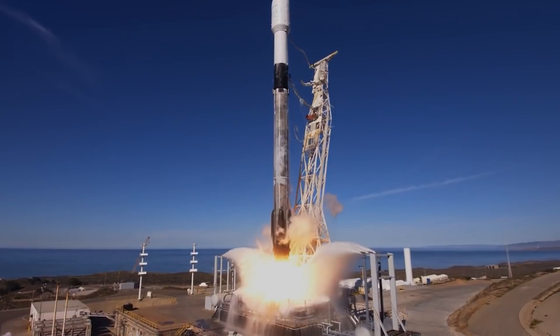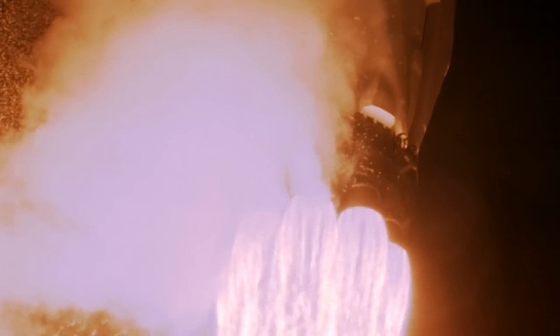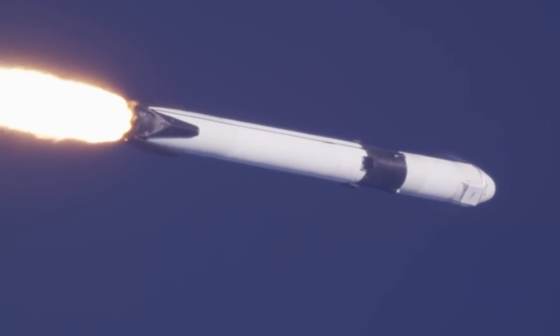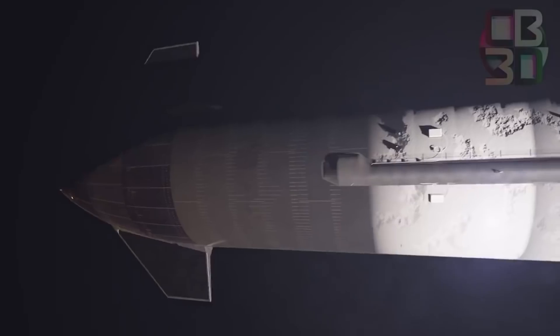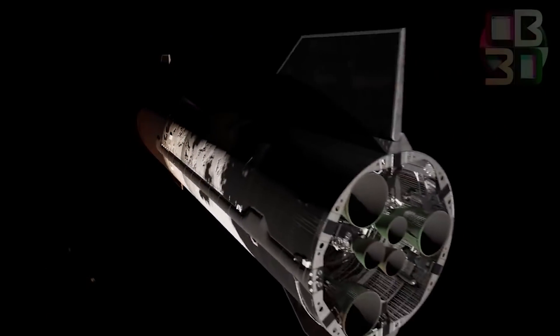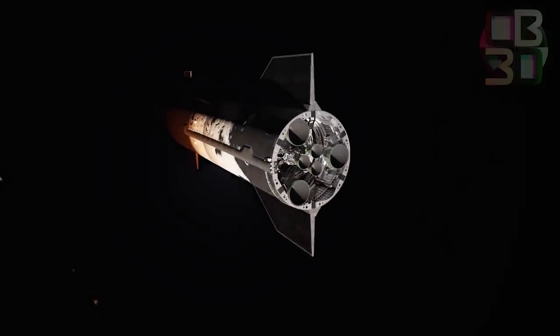The Falcon 9 rocket, for example, has a first stage with nine Merlin engines with smaller nozzles that do all the work in the lower atmosphere, and a Merlin vacuum engine with a much larger nozzle for outer space. SpaceX's Starship upper stage is designed to fly in both thick atmosphere and space, and aims to solve the nozzle-size conundrum by flying with three sea-level Raptor engines and three vacuum Raptor engines.